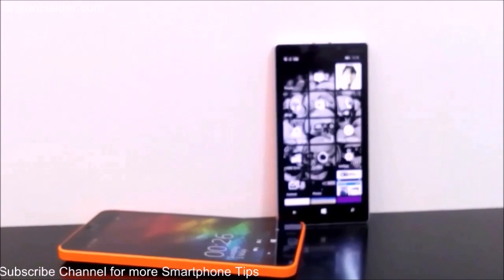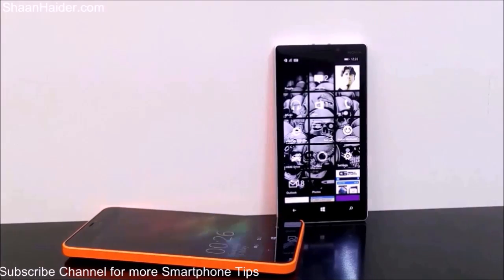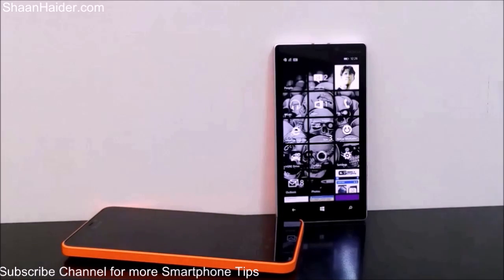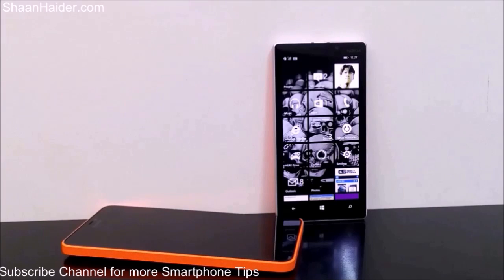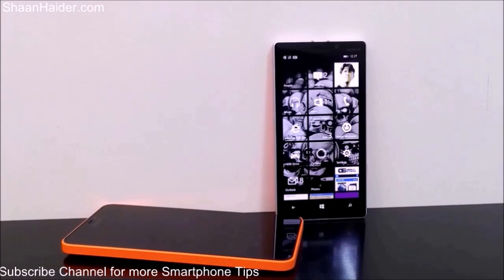Hey guys, Sean from SeanPay.com. In this video I'm going to show you how to hard reset your Windows Phone device if the device is locked and you no longer remember the password. It's a pretty common situation when people just forget the password and they are not able to unlock the screen and perform any task. In that scenario, the best option is to hard reset your smartphone and start fresh. But the problem remains: if you do not remember the password, how will you do the hard reset? Because usually this option is available in the settings, and to go to the settings you will have to unlock the device.